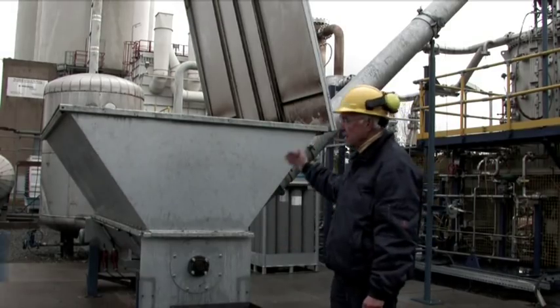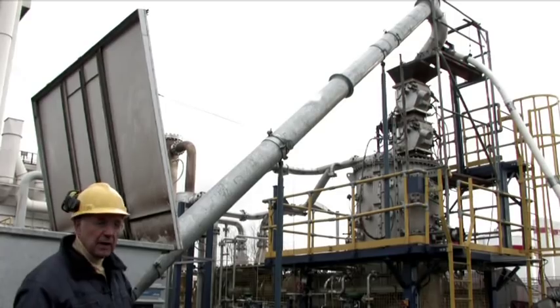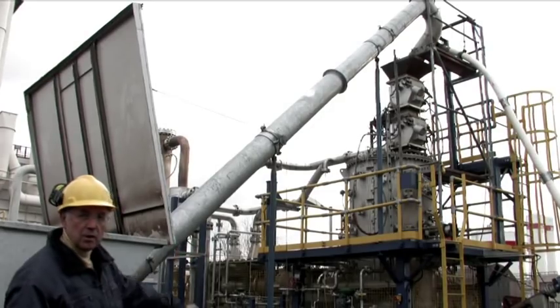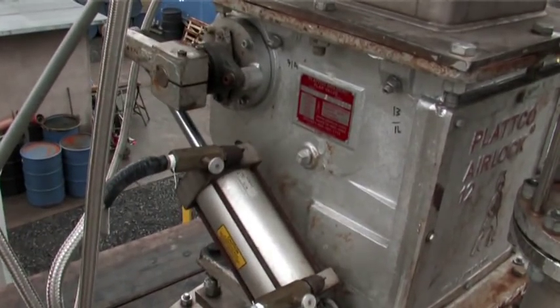Here you can see the wood feed funnel. The wood is fed in by a mobile vehicle and then conveyed via a screw into the gasifier. Feeding into the gasifier is done via an airlock system with an upper and a lower lock. The upper lock is opened while the lower lock is closed.